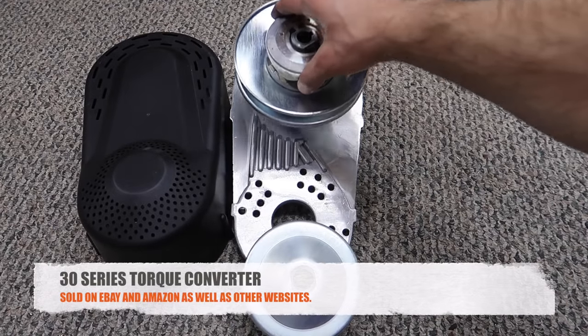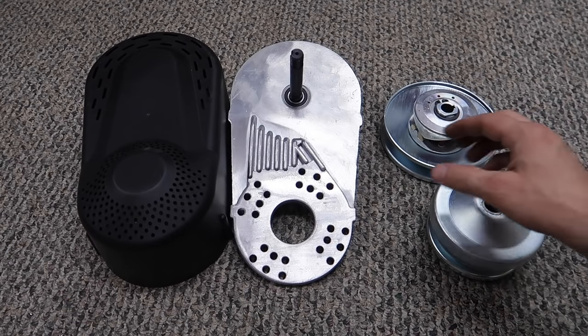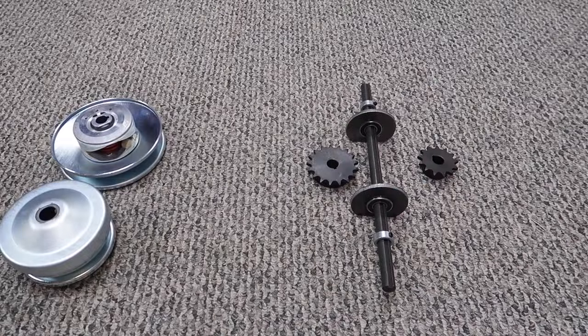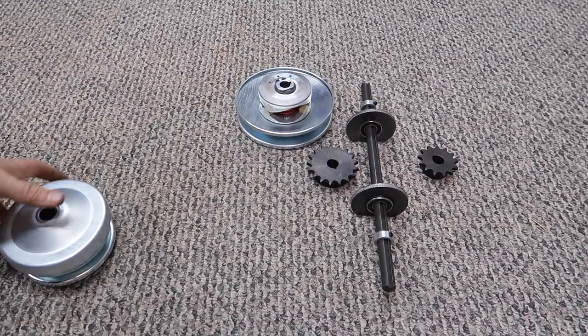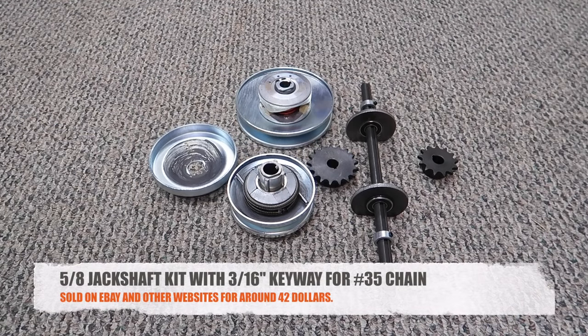I got the torque converter on eBay for $65, and I'm only going to use the driven pulley and the driver pulley — I'll save the rest for later. Here's what's going to go on the go-kart: the driven pulley, the driver pulley, and the jack shaft with sprocket.